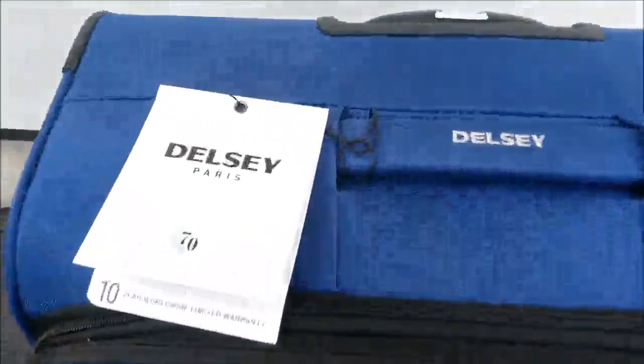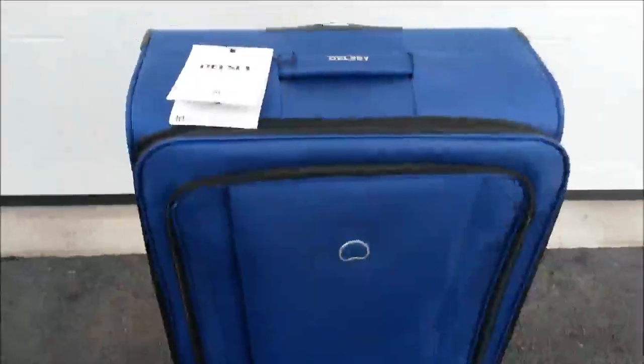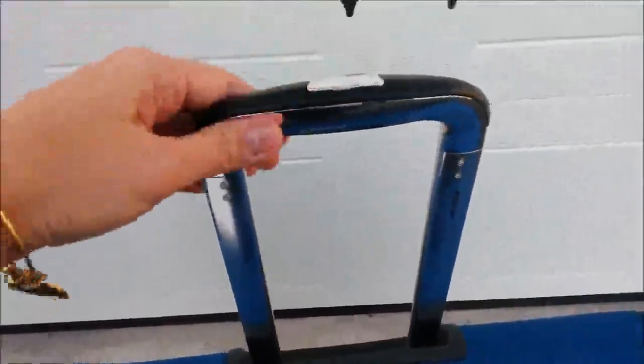This is the Delsey 29-inch suitcase. It is enormous — a very large suitcase. It has a nice handle at the top as well as a retractable carrying handle. You press this button and it locks into place; press it again and push it back down.